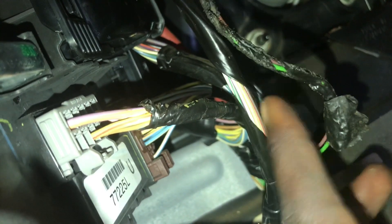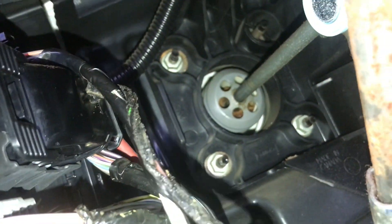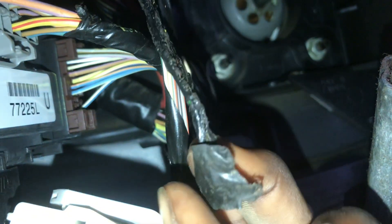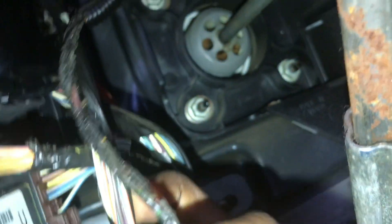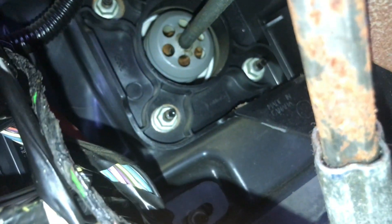There it is — that is it. There's a problem here, I hope you guys can see it. We're going to fix it and see if we can start the engine. This is pretty bad, quite bad. Let's see.